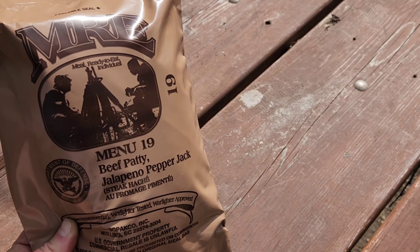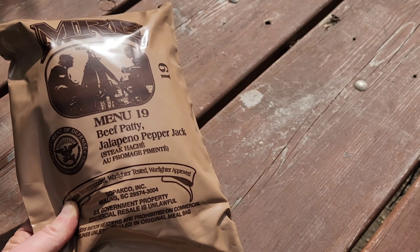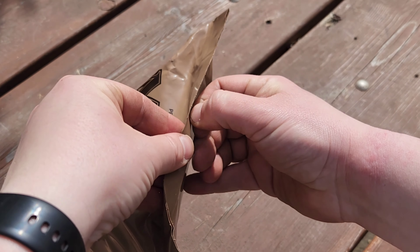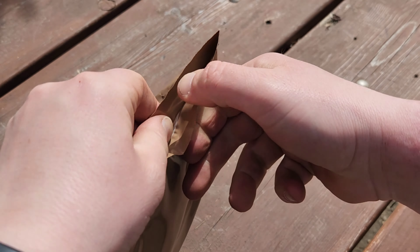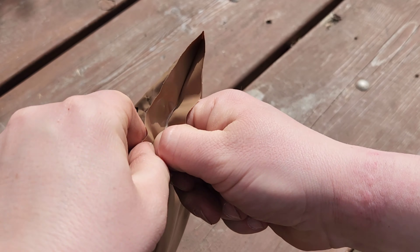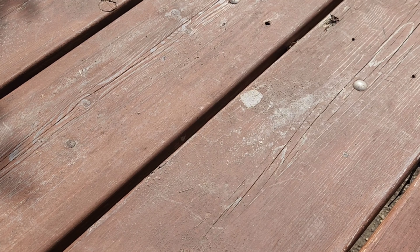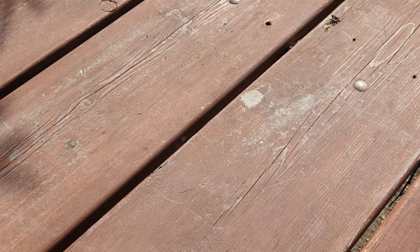Alright everybody, we're going to be trying out this U.S. MRE - Menu 19 Beef Patty Jalapeno Pepper Jack. There's a look at the outside of the package and the back. These ones supposedly have a peelable seal. Let's open her up and see what we're having for lunch. Peelable seal didn't work. We're out at our fish and game property today, which includes a shooting range and some archery ranges, so you might hear a little bit of noise in the background as we unbox this.